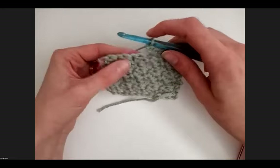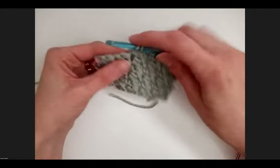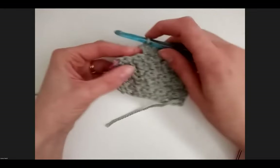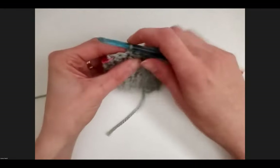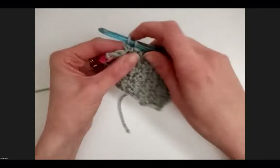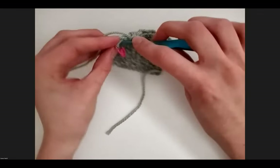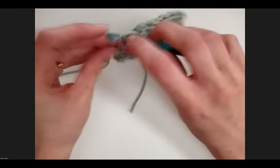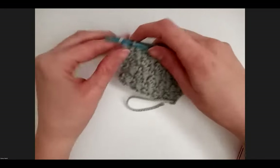There's a crocheter named Nastatia on YouTube — she has a great learn-to-crochet video; that's actually how I learned nine years ago. She suggests starting with a worsted weight yarn that is not too light or too dark. Don't start with black yarn because it's hard to see where you're placing stitches, and white yarn can be tricky too. In that last stitch we're just single crocheting, chain one and turn.